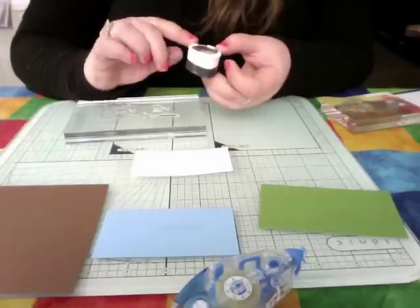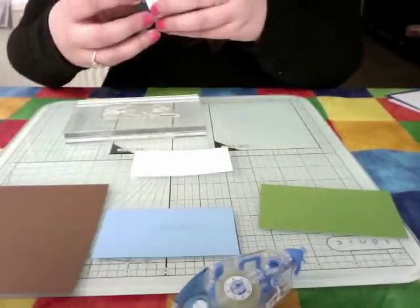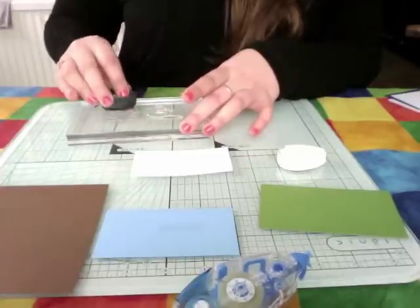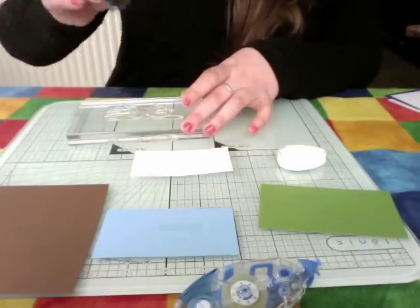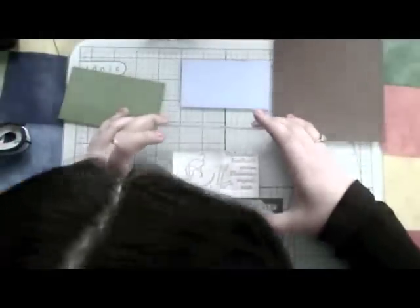I'll explain to you about the ink. I'm using the Memento Coco Brown because I find the black is sometimes too harsh. What I'm going to do is take the ink and stamp it all over the image, just so I get a nice crisp image. As you can see, it's so easy to do with these teardrops. Then I'm going to place this onto my glossy card and stamp.